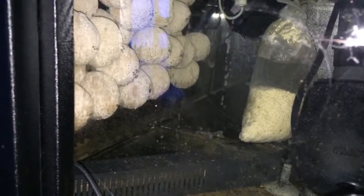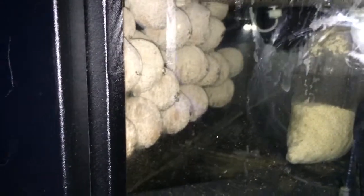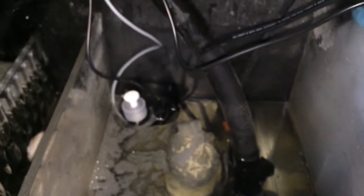We'll come around this side. There is the third chamber, and the other side of the skimmer. There's another MarinePure block there — this is the one-inch one. And the other part of the auto top-off unit. And the other pump. This is a 300-watt heater.